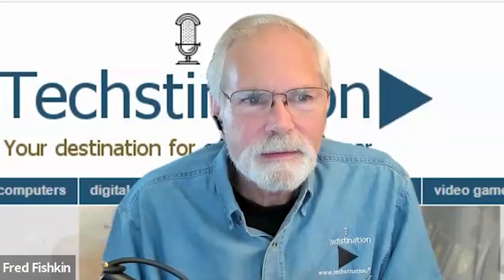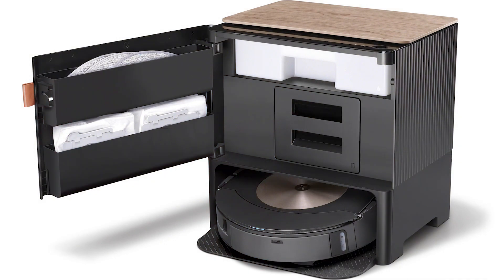How does it deal with debris and dirty water? For dry debris — the things it's going to be sucking up when vacuuming your home — similar to our other Roombas, we provide a docking solution that is capable of automatically sucking up all of that dry dirt and debris. It's got a vacuum bag built into the product — a very clean, easy, hygienic solution — and it can hold up to two months of dry debris in that bag.